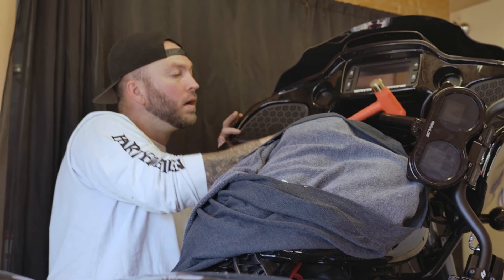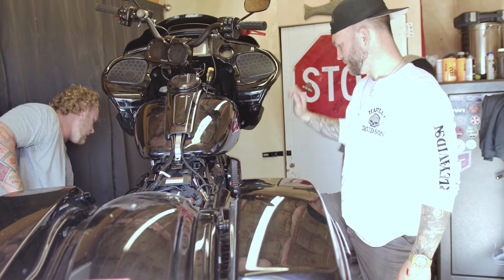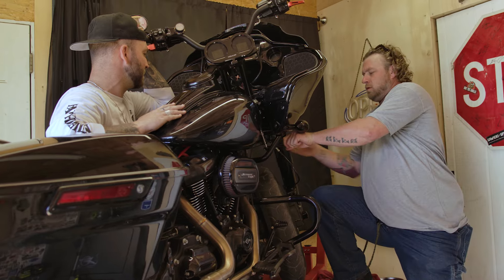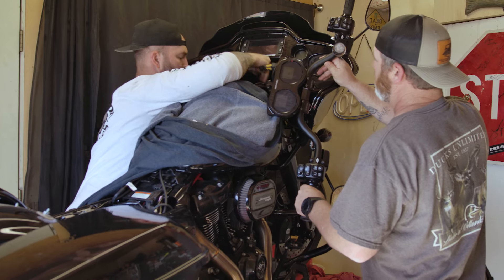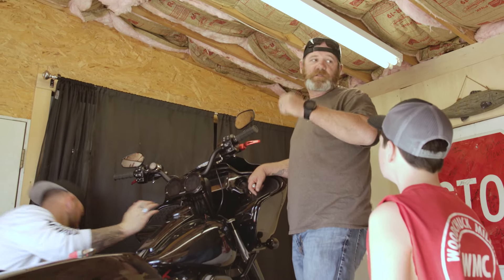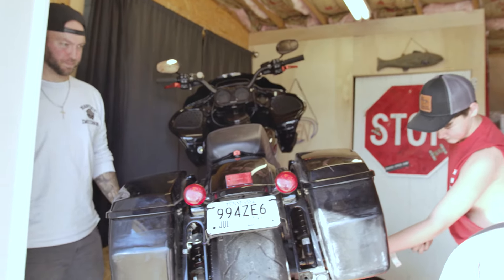I invited a couple of my really good buddies down to help me with this build and wrench on this thing. We've got my brother Booty, who is the vice president of the Bowling Green Rebels — she said 'Bootylicious,' and I said don't be calling that in front of a bunch of men. We've also got my other buddy Drew Allen, a great friend from my hometown who lives up here now, and Drew's son Bryson, so we can knock this thing out.